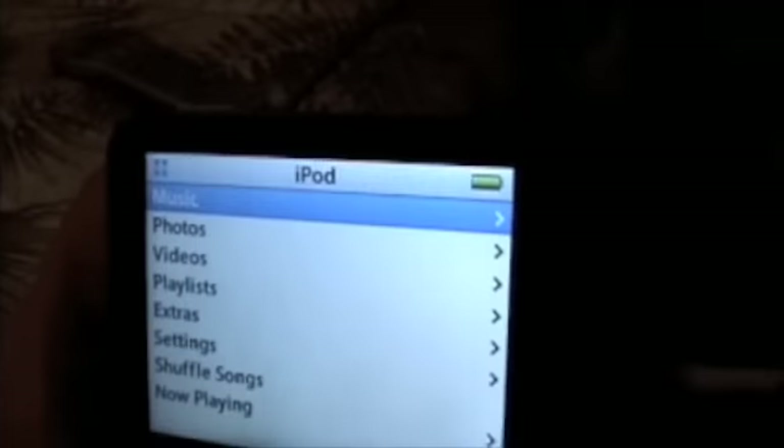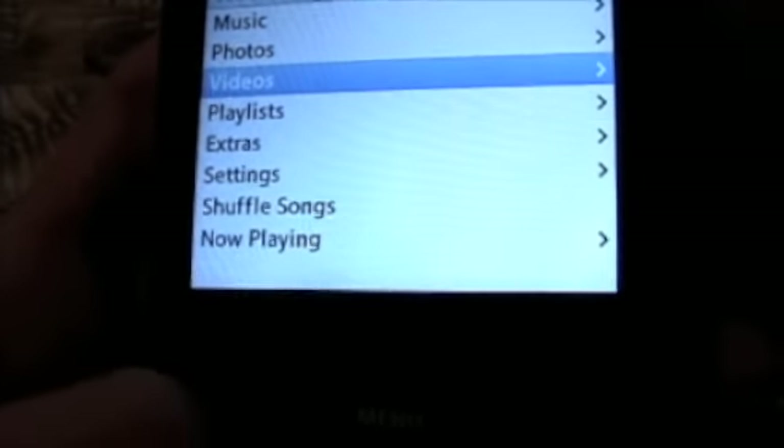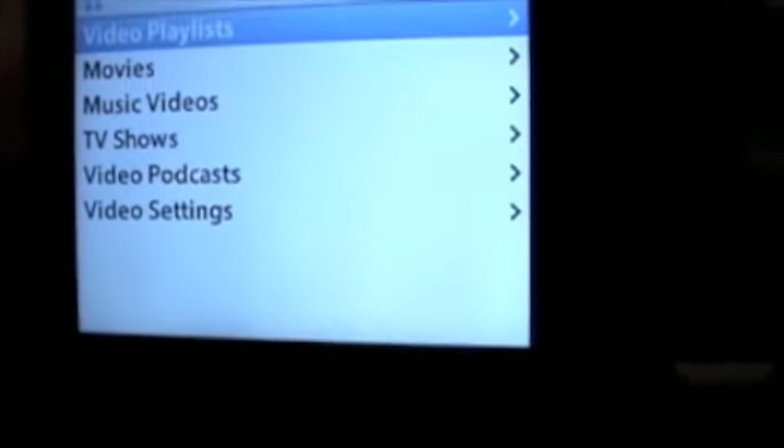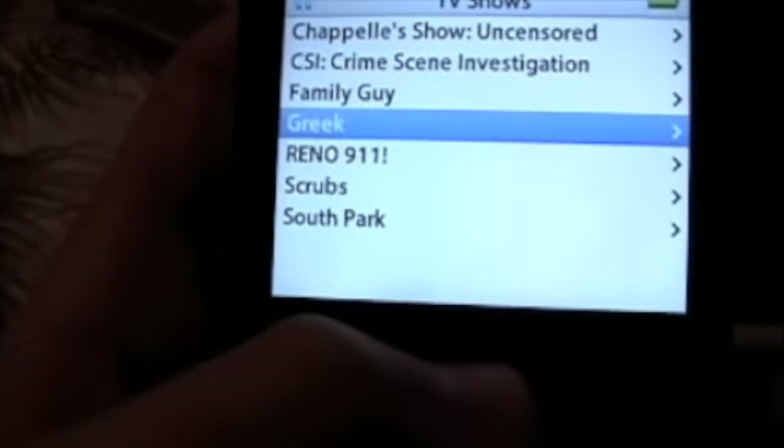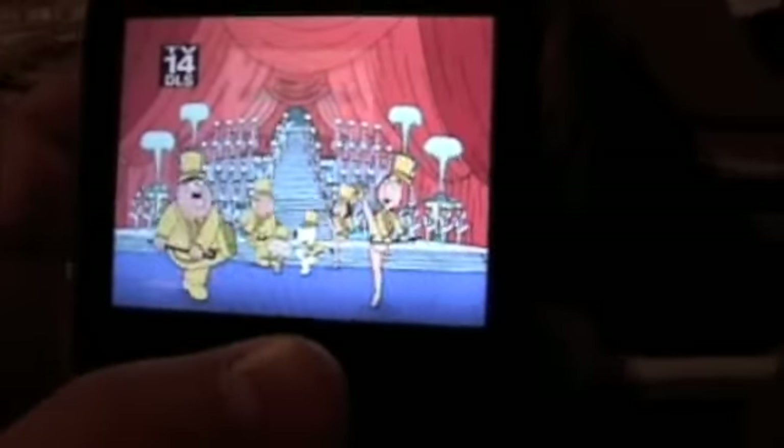It's still in amazing condition, like I said. Everything works, as you can see. I'll just also show you the video — let's see what I got on here. Family Guy — I'll show you one of them. As you can see, it plays the videos nicely, and of course the quality is going to be a little poorer because it goes from the camera to YouTube, so it won't look as good as it does in my hands right now, which is really nice for an iPod.